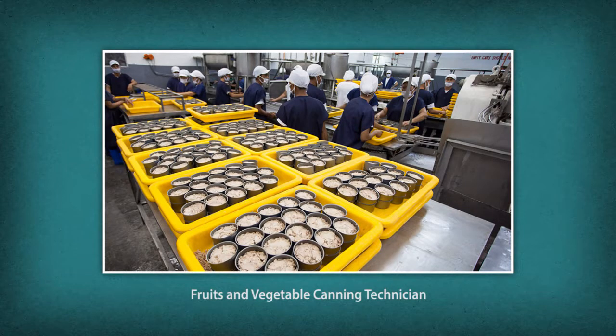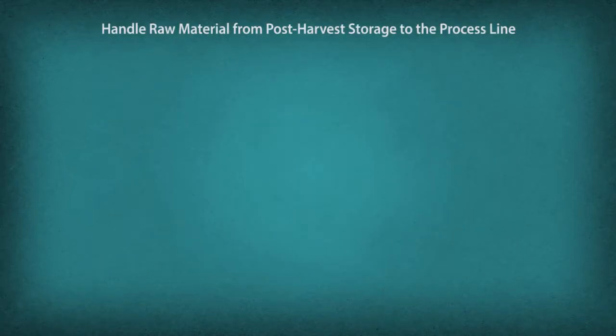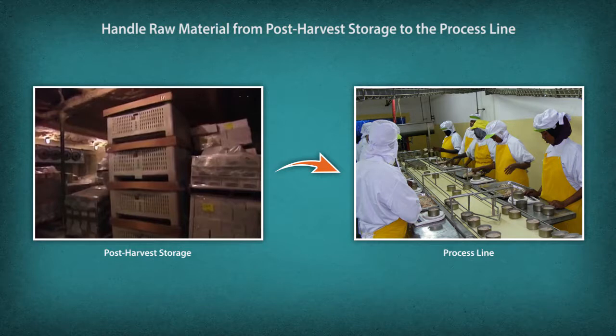Let us take a look at the roles and responsibilities of a fruit and vegetable canning technician. Handle raw material from post-harvest storage to the process line. Check raw material for quality — ensure fruits and vegetables are sound and free from dirt, debris, foreign matter, glass, and insects. Ensure minimum loss of raw materials.